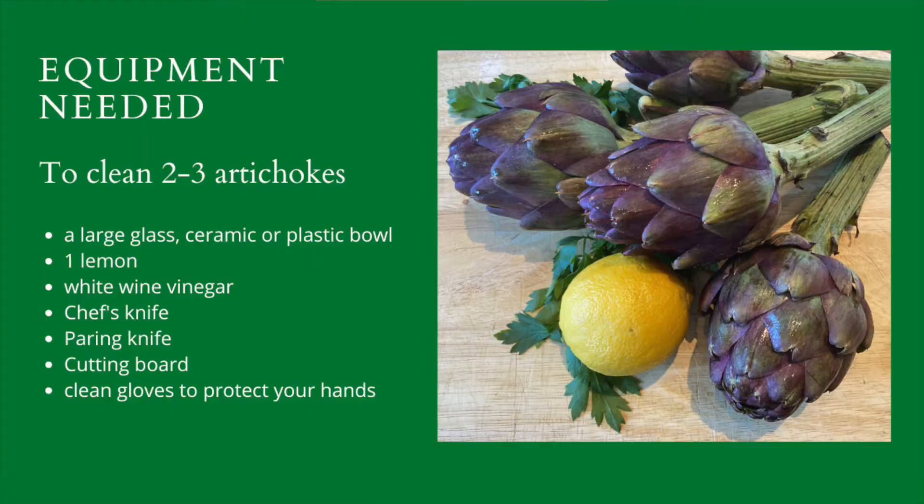Ciao! I'm Maribel from Taste of Italy. Today I'm going to teach you how to clean an artichoke. Make sure you check the description box below where I will add links to recipes you can prepare with artichokes.